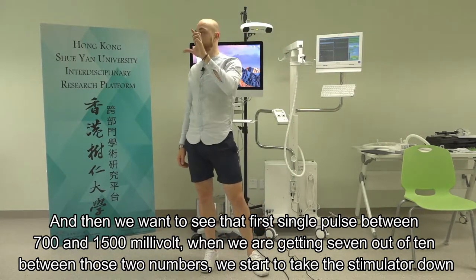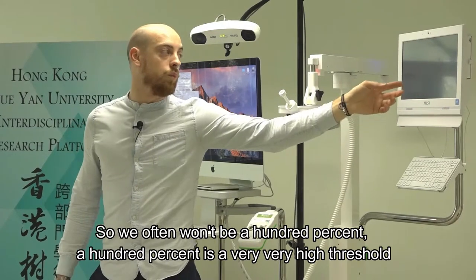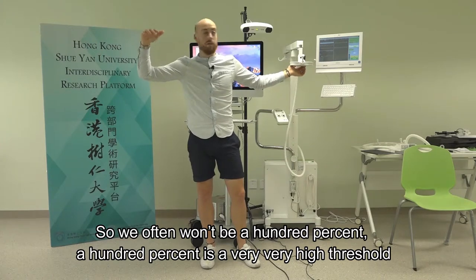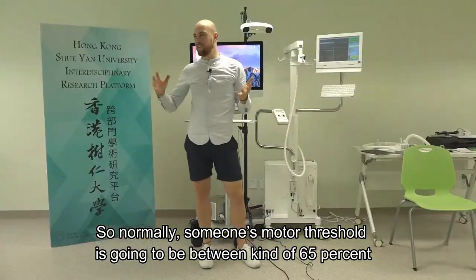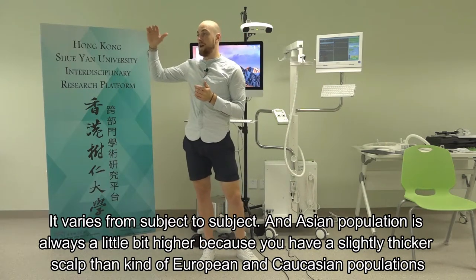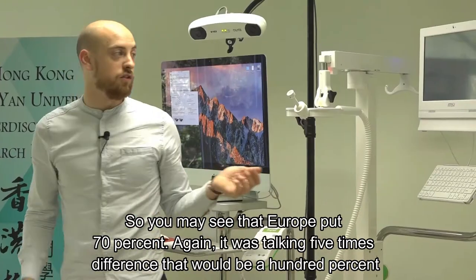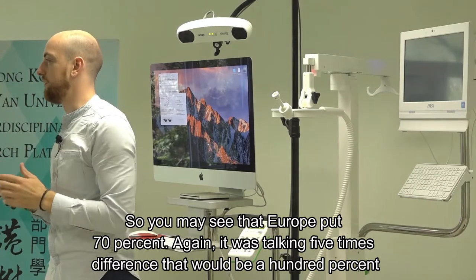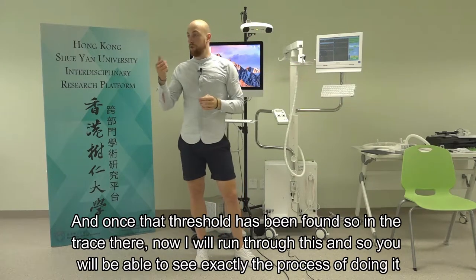When we're getting 7 out of 10 pulses between those two numbers, we start to take the stimulator down. Someone's motor threshold is typically between 60 to 65% of the machine's maximum, though it varies from subject to subject. Asian populations tend to be a little higher - perhaps up at 70% - because of a slightly thicker skull compared to European and Caucasian populations.